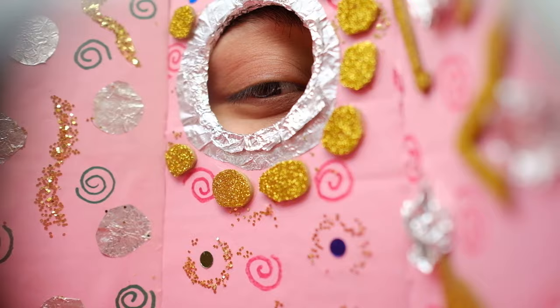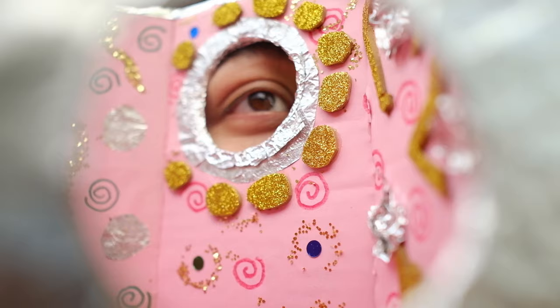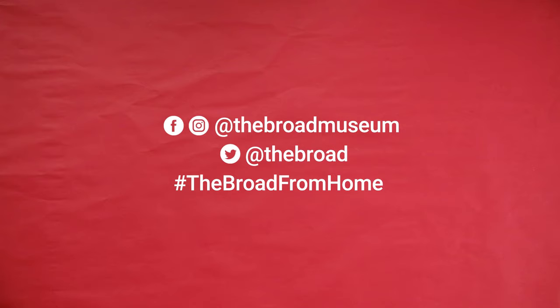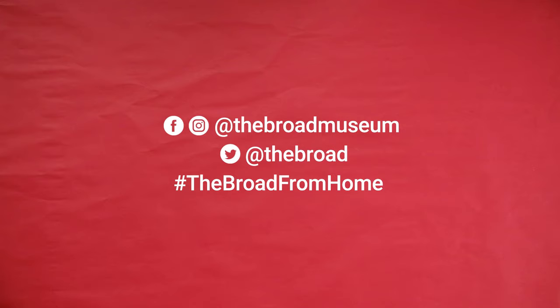You're done! Take a look through each window with a friend or family member and have them take your photo on the other side. With an adult's permission, share a photo of your art with us on social media by tagging The Broad and using hashtag TheBroadFromHome. Next time you're at The Broad, you can see more artwork like Yayoi Kusama's Infinity Mirrored Rooms that may inspire you to make art at home. Thanks for watching.